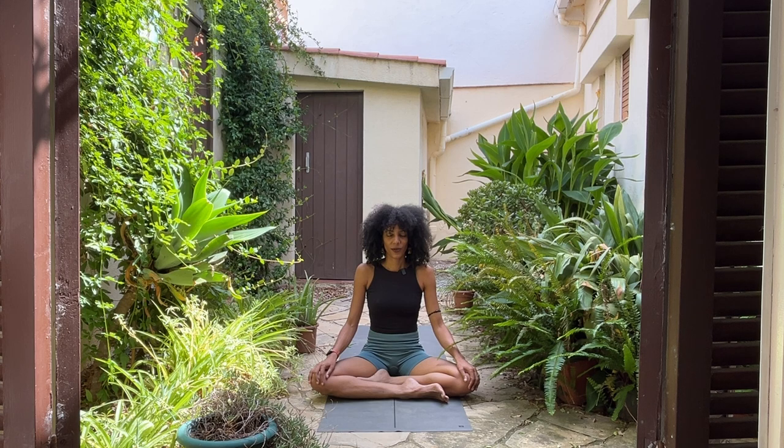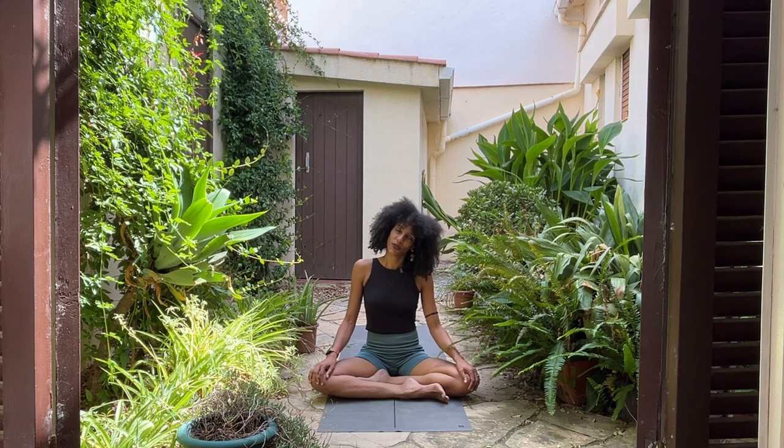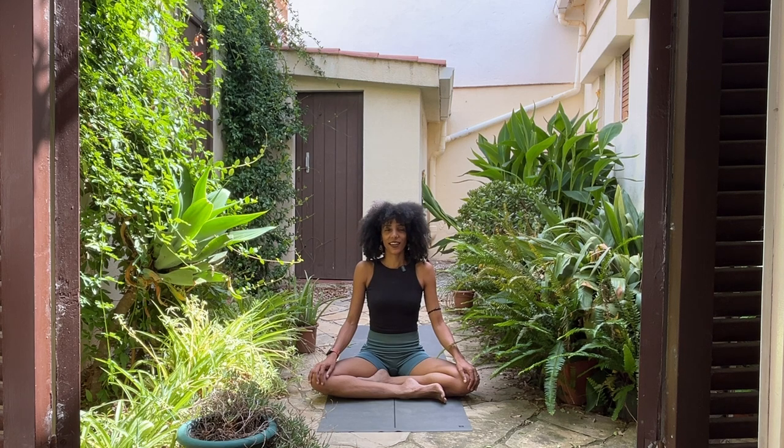You can keep your eyes closed or open — it's up to you. Ground through your sitting bones, lengthen through your spine all the way to the crown of your head. Inhale. Exhale. Bring your right ear to the right shoulder. Bring your neck back to neutral. Breathe in. Breathe out. Bring the left ear to the left shoulder.